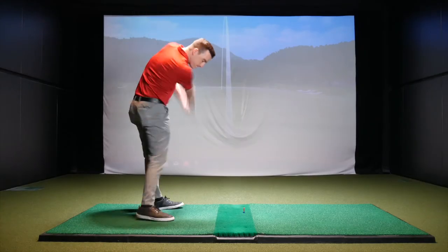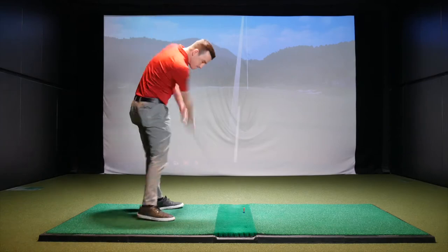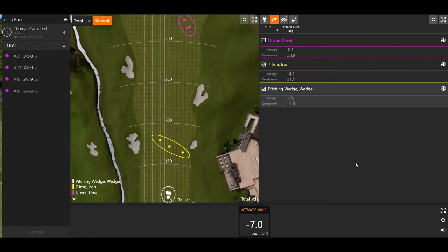Coming back to the pitching wedge — we had you hit three shots. Looking at a full swing, your attack angle was seven degrees down. That's actually pretty normal for a wedge. Normally with a wedge you're going to take a little bit more of a divot. When you take more of a divot you're digging into the ground a little more, which causes the ball to spin and gives you stopping power on the green. So you do want to hit down a little bit.